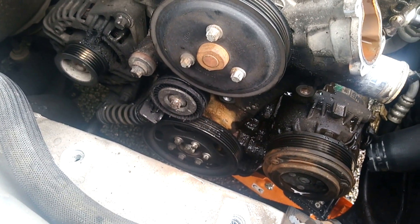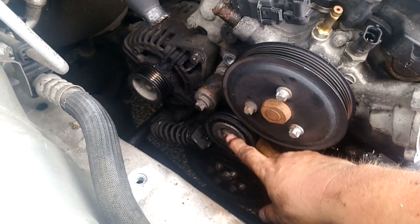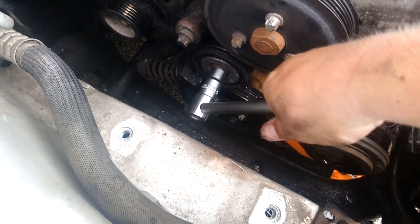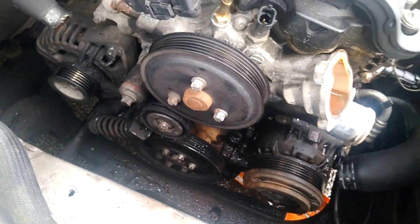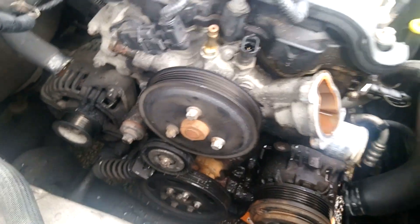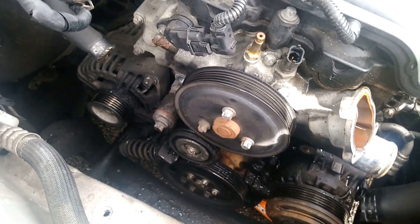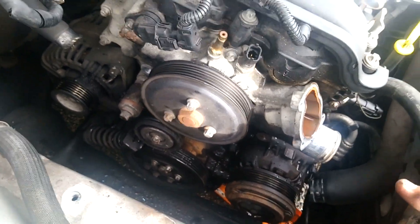I've removed the auxiliary belt. To do that, most people know you can use the tensioner — this is the tensioner bolt — and I'll use this thing, a breaker bar. You put it on and if you push it you can see it moves, and that will release the tension so that you can then remove the belt. So we're getting there. Once we've removed this I need to remove the tensioner because I've got a new one, and then it's reassembly. But once I get the old water pump off there's a few bits I need to show you, so I'll be back.